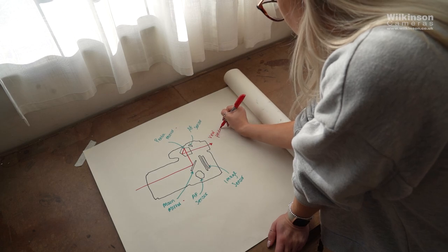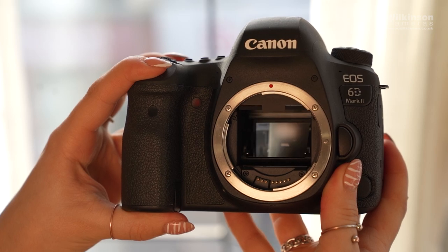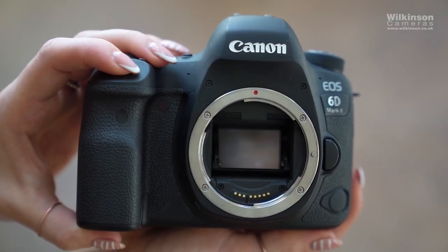So when you're looking through the viewfinder, you are actually looking straight through the lens at the scene in front of you. You won't know exactly how your image will turn out until you take the photo and look at it on the screen. Once you are ready to take the image, press the shutter button and the mirror will flick up, the light will travel into the image sensor giving you a digital image. This movement is where the very distinct noise of DSLRs comes from.